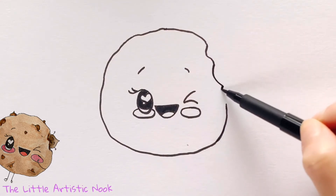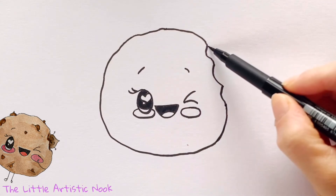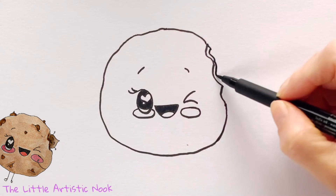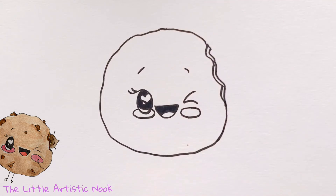Close off your circle by drawing in some wavy lines. Then come in behind that and draw a small line and start to copy those wavy lines so that you make your cookie look like it has a front side, a back side, and an inside.